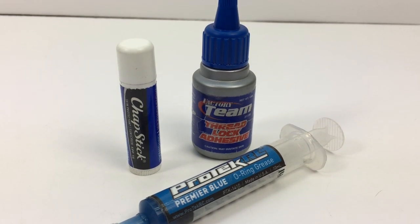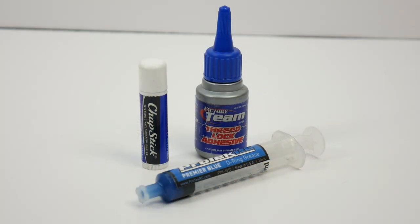The ChapStick just gives a good coating on the turnbuckles, lasts a long time, and makes them turn really easy.